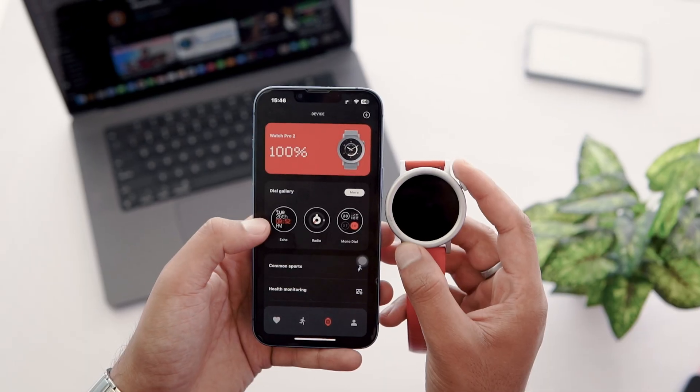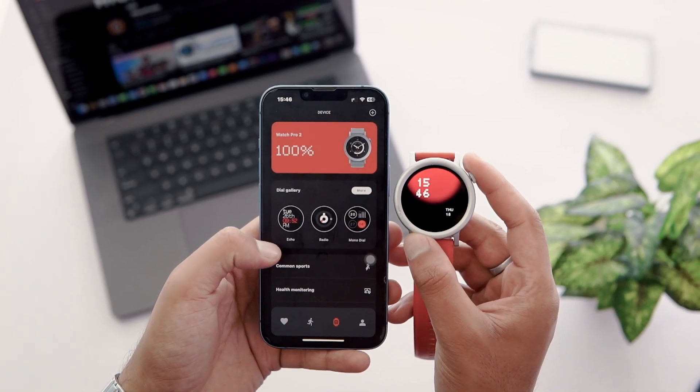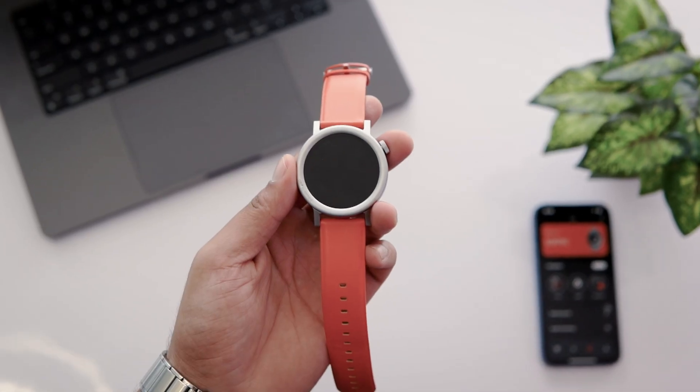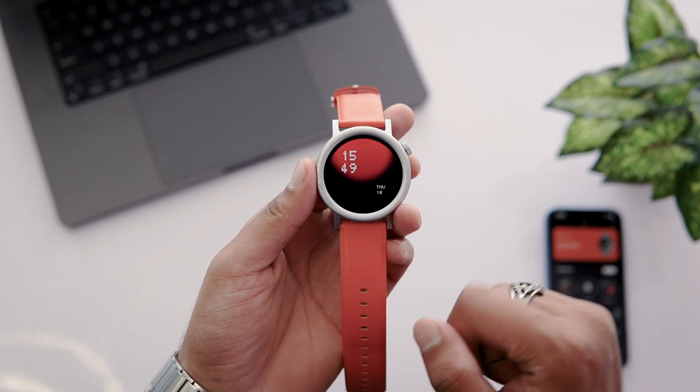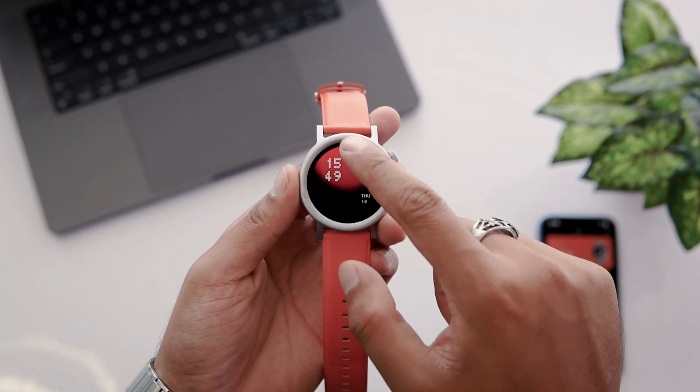In the upcoming videos, I will tell you the best watch face for your CMF Watch Pro 2, so subscribe to this channel. Now let's use the watch. I tap the crown button to see the home screen. Swipe up to check notifications — here you will see all the notifications. For the control panel, swipe down.